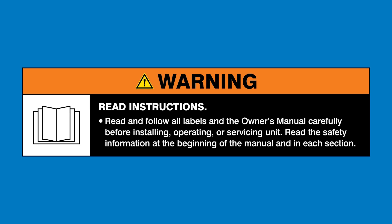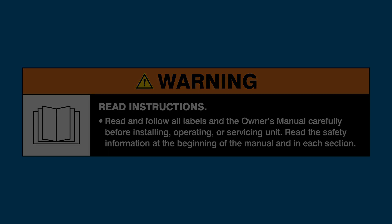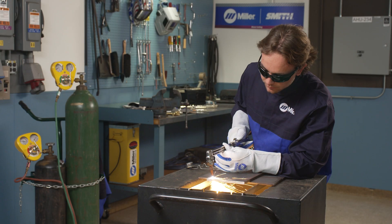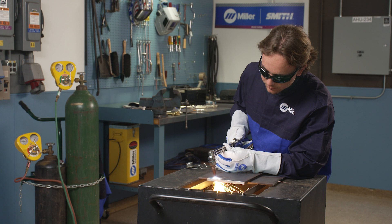Read and follow all labels and the owner's manual. Let's walk you through how to choose the right torch for your handheld oxyfuel torch system.